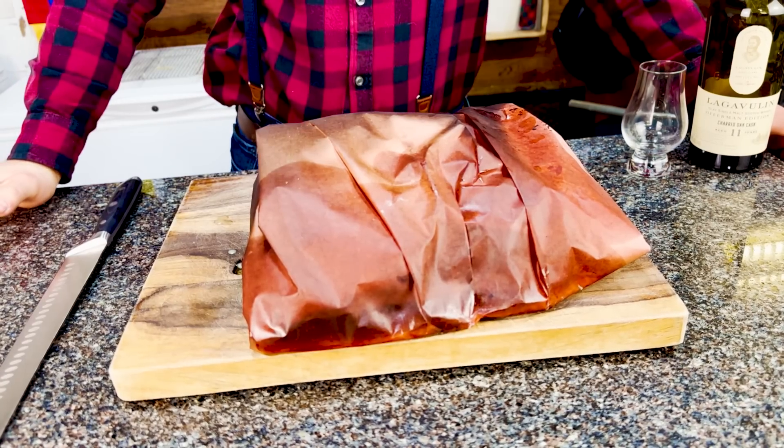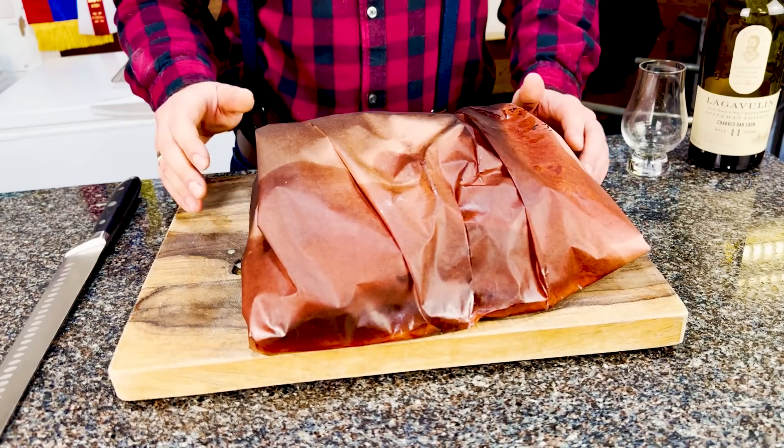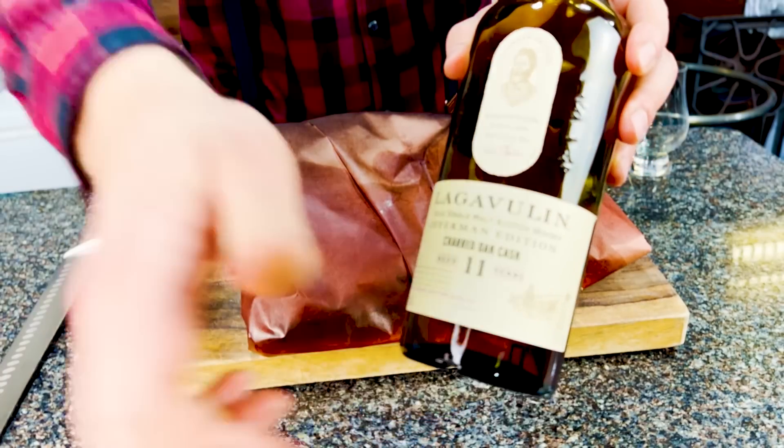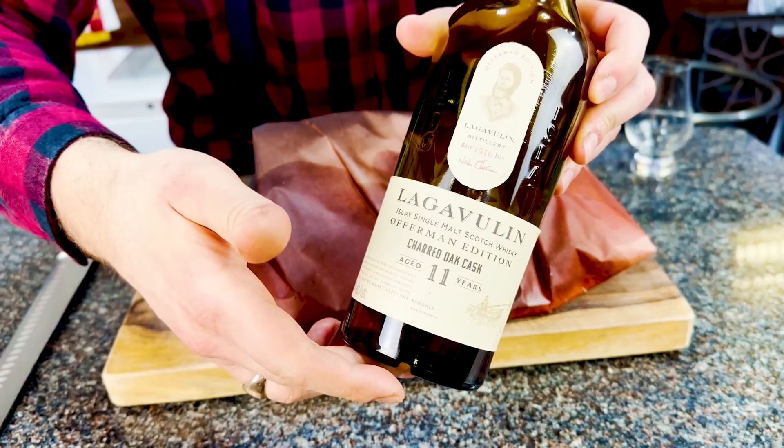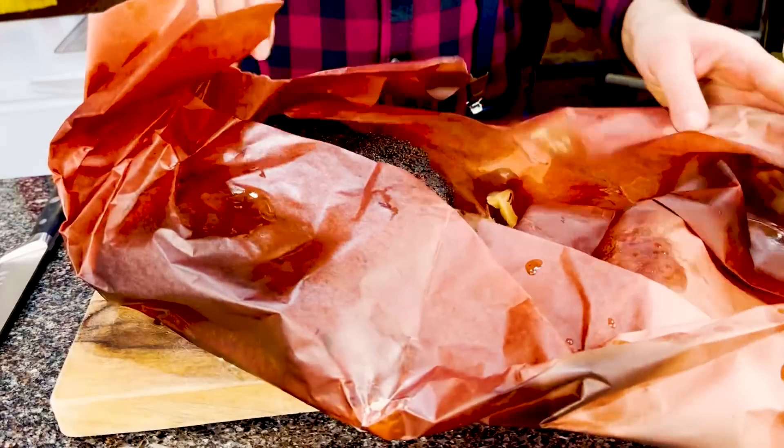Now that the second rack of ribs is in the holding chest, I'm heading back to the first rack — the traditional rack — which has been resting for two hours and is ready to slice. These short ribs have been rested down and I'm ready to slice into them. First I'm going to pour myself a wee dram of Lagavulin 11-year — the Offerman Edition — that my brother-in-law gave me. What goes better with short ribs than single malt Scottish whiskey?